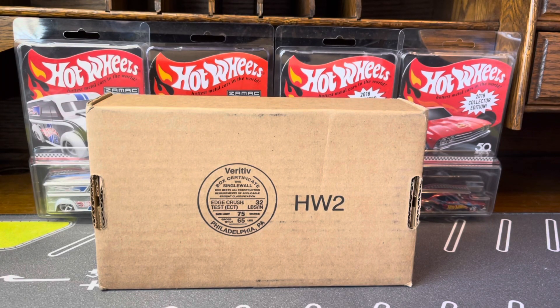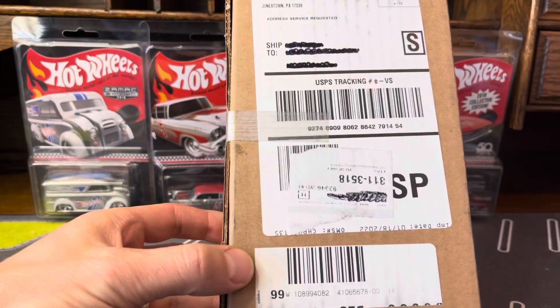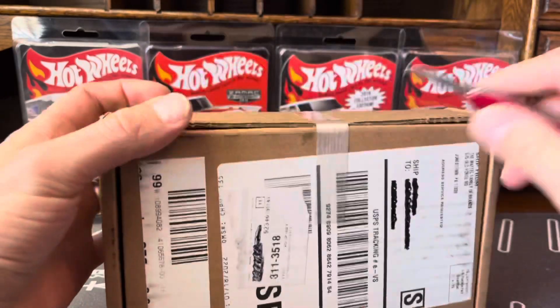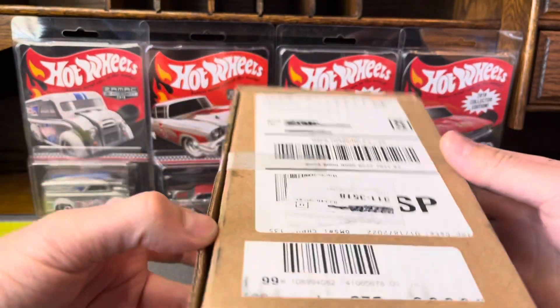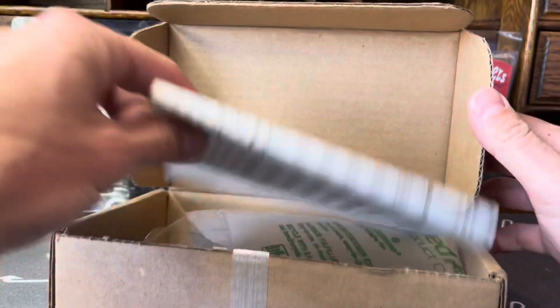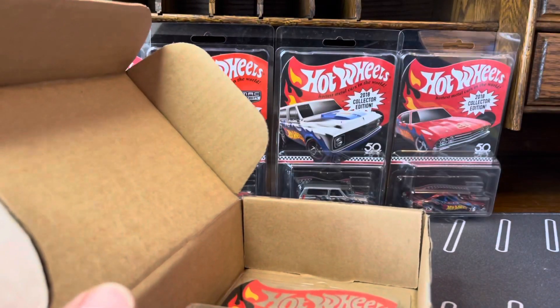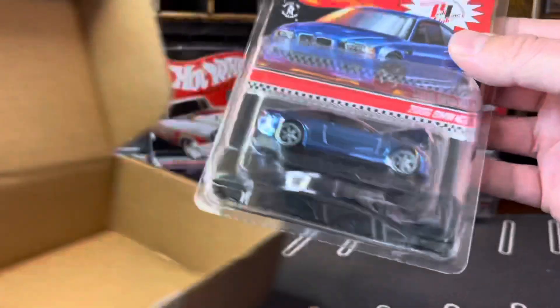Hello everybody, welcome back to another episode of the Diecast Investor. Today we have another unboxing of a Redline Club. This I believe is the 1st of 2022, and I still have to finish December's Redline Club, which was the Batmobile — that's going to have to be another video. I am behind and I'm going to try and speed this video up to about 5 minutes, that's my goal at least.